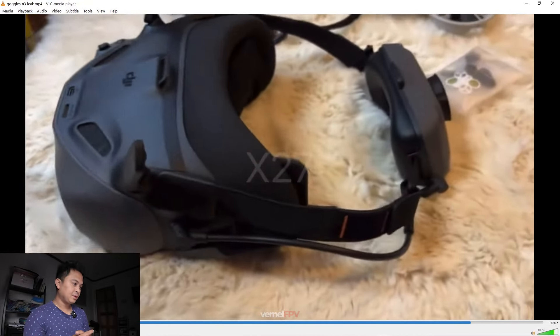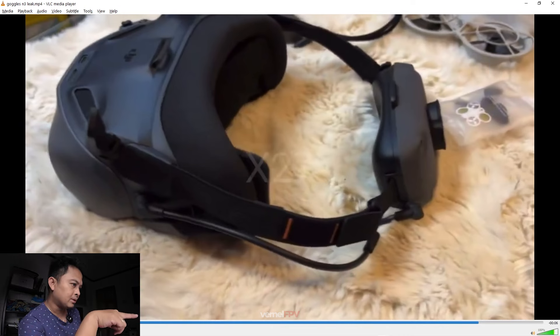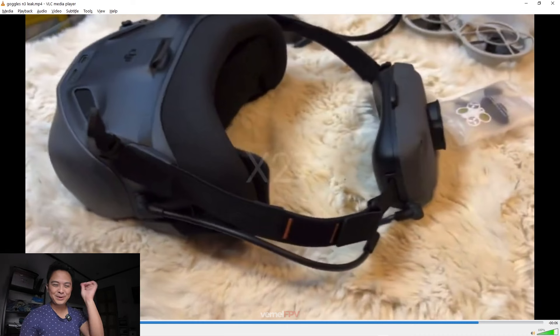There is nothing on the left side. Is that removable — the wire? Hopefully it is removable, similar to the Goggles 2. But I don't see the reason why it should be removable if the battery is on the strap — you just don't have the cord, but the battery is at your back.